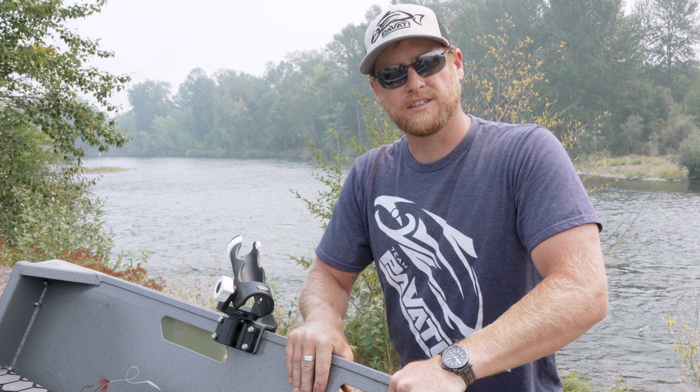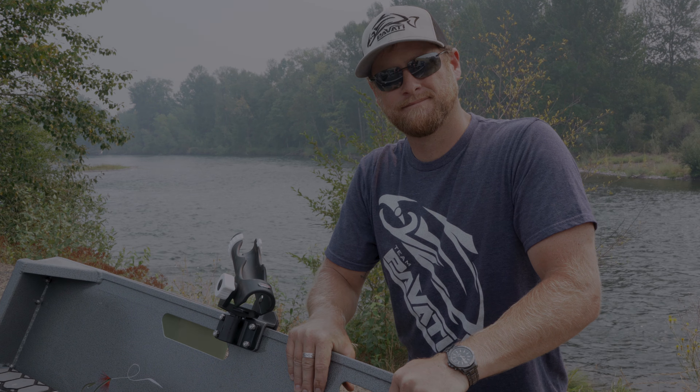It gives you the convenience of being able to reposition for different situations — whether you're out in the ocean trolling, you flip this thing around so now you're trolling out the back, or if you're running plugs in the river, flip it around forward and now you're fishing out the front.